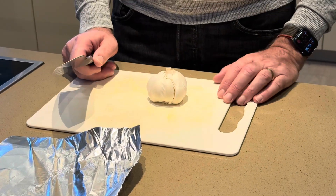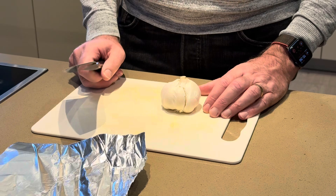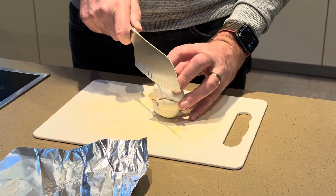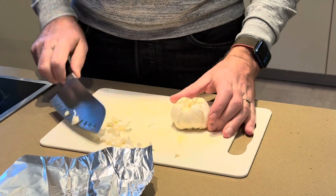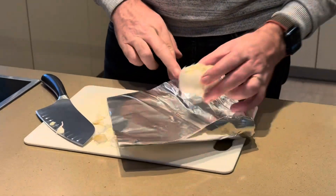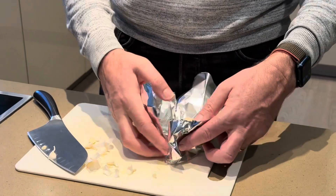We're going to do some roasted garlic. I've got one whole garlic here. It's so simple to do in the air fryer. Simply cut the top off to expose the garlic, place that onto a silver foil, and scrunch up the sides.